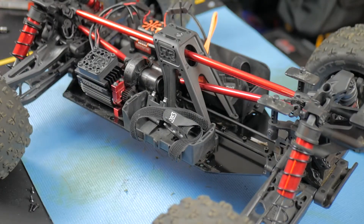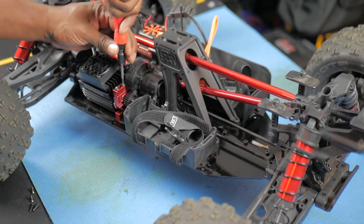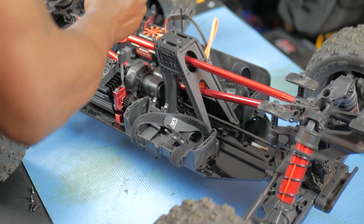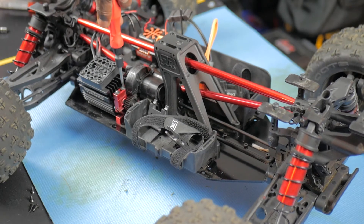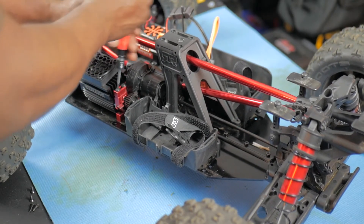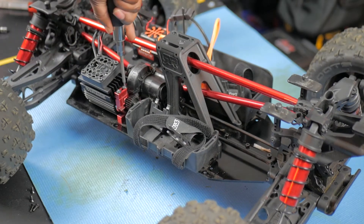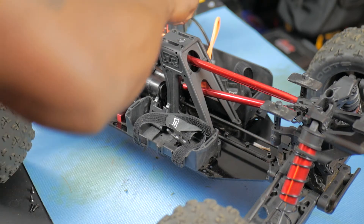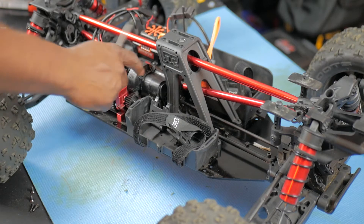Now we can go ahead and take off this motor mount to get the motor out. I was using a Traxxas tool but had to switch it up because it wasn't working right. Make sure you also take off the casing for the gear — take that off first before you try to take these screws off. That's two screws for the casing.